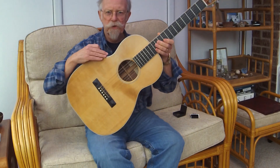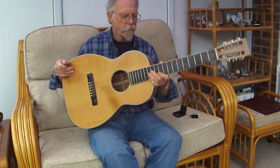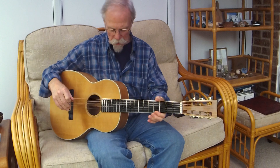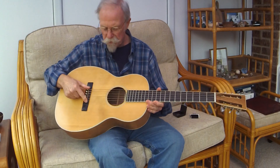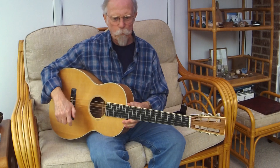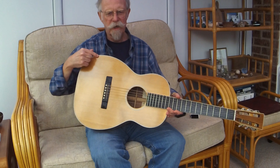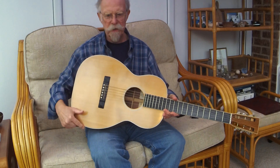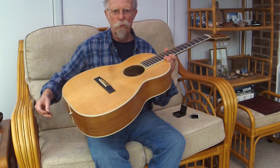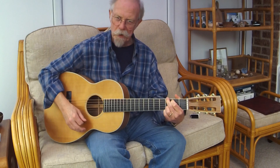Well, it's not exactly the shape of a Martin double-O — it's a little bit what I call 'hippie' around here. The overall dimensions are the same: 1 and 7/8 nut width. It's 14 and 14 and 1/8 lower body width, and it's 4 and 1/8 deep. So it's definitely a double-O.